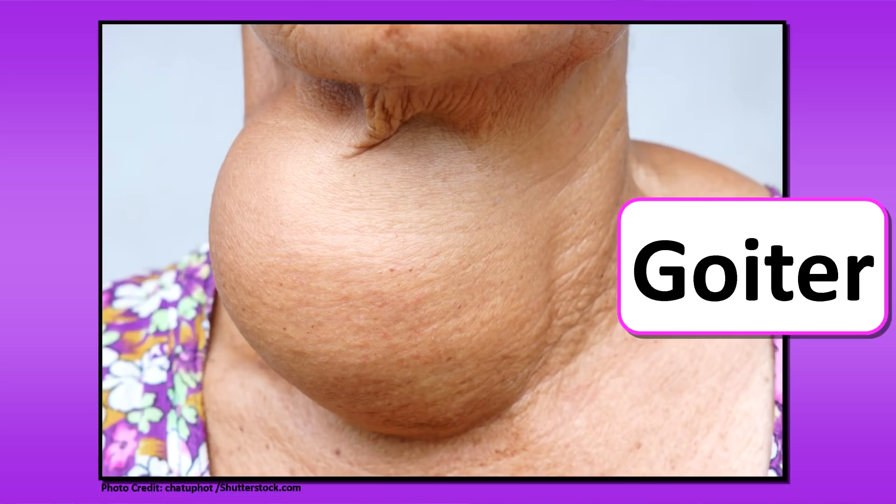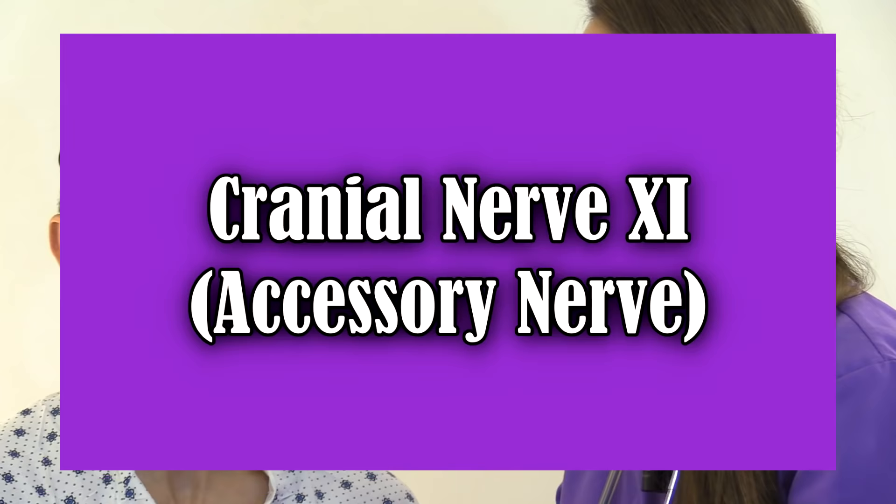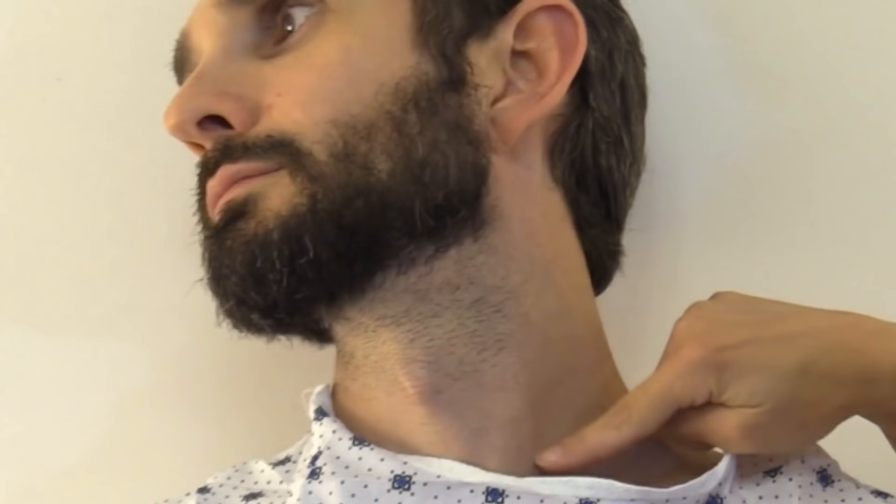Moving on to the neck — inspect first by having the patient extend the neck up slightly. Look at the trachea: is it midline? Look for any lesions, lumps, or signs of thyroid problems like a goiter, and we don't see any. Then test cranial nerve 11, the accessory nerve — have the patient move their head side to side, up and down, and shrug against resistance, and he does that with ease. Then place the patient at a 45-degree angle, turn the head to the side, and look for jugular vein distension (JVD) — we do not see any.